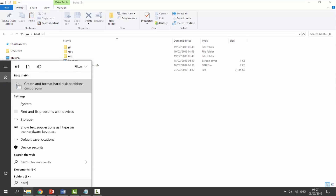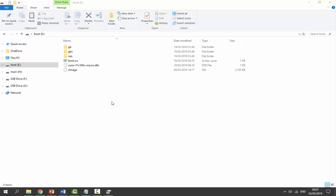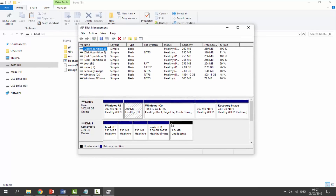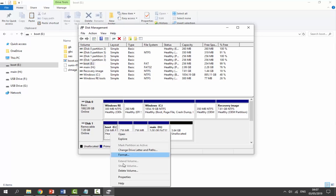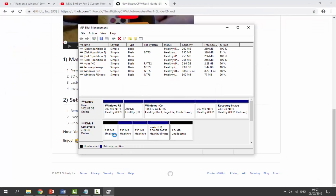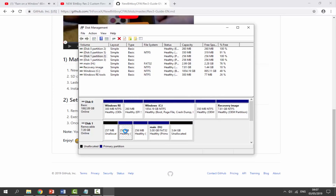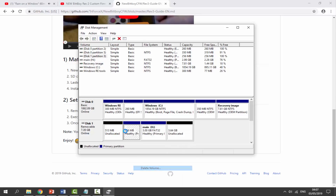Go to the search option and type in 'hard disk' to open Disk Management. Find your SD card — mine is Disk 1, 8 gigabyte. Make sure you do not touch Disk 0, which is your main hard drive. Right-click and delete all the volumes on the SD card. This will wipe it clean, turning it back into a blank SD card so we can burn a new image onto it.